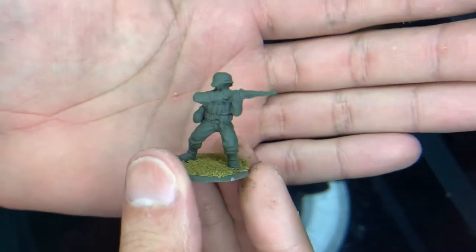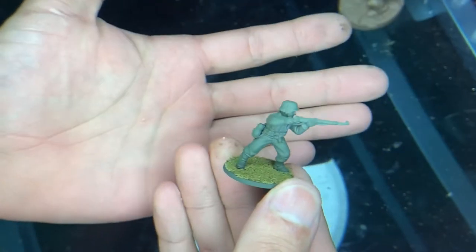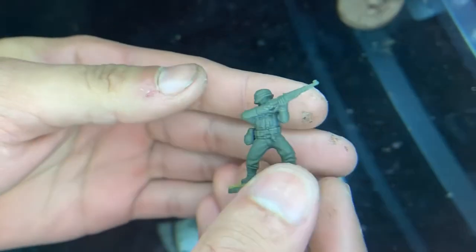So here is one of the figures. I went ahead and painted him green because that's the base coat, or really the main color that he's going to be. So the first thing we're going to do is pick out his leather straps and his little pouches. So let's do that.